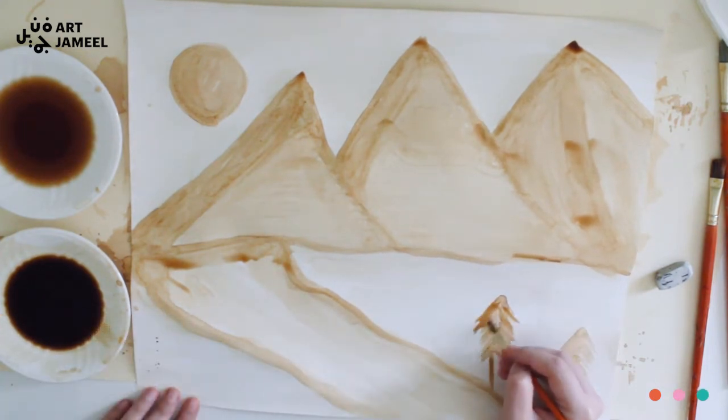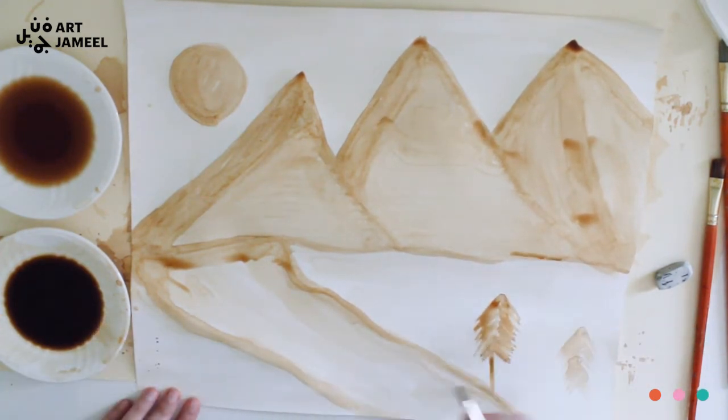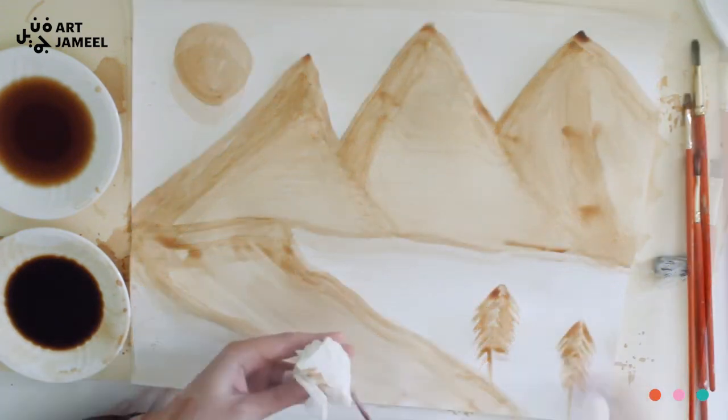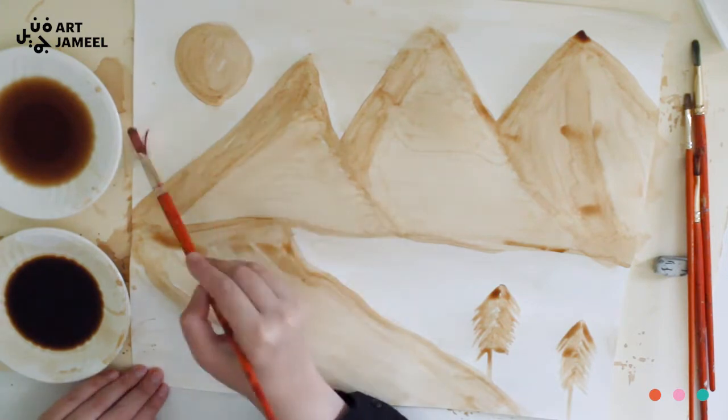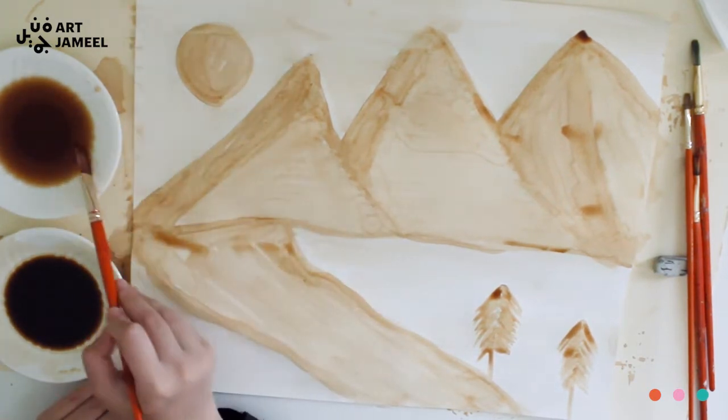I'm just going to go over the trees and give them some dimension and shape. I'm cleaning my brush using only the tissue, then going over the light tones and blending them in with the background.